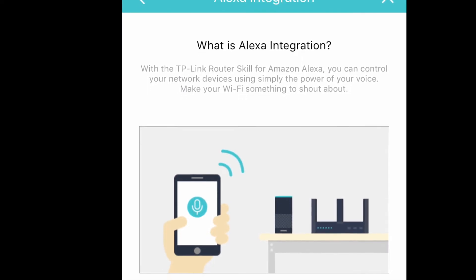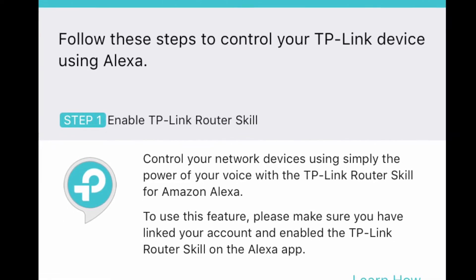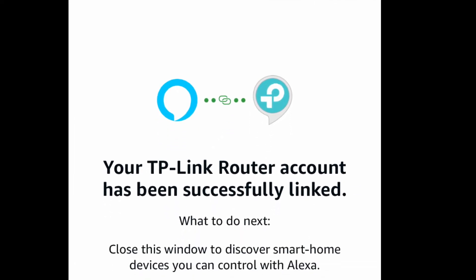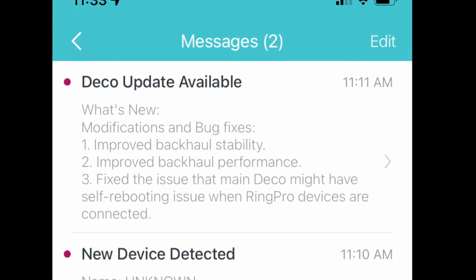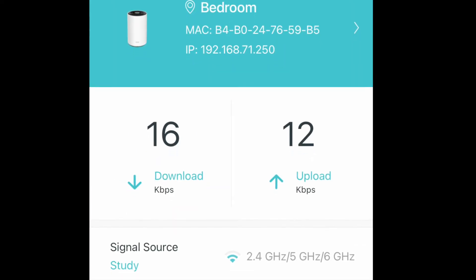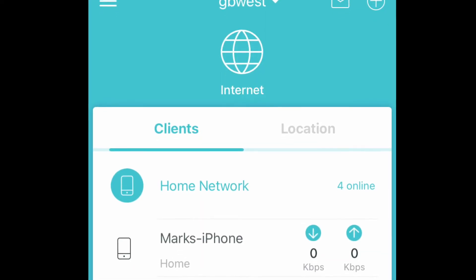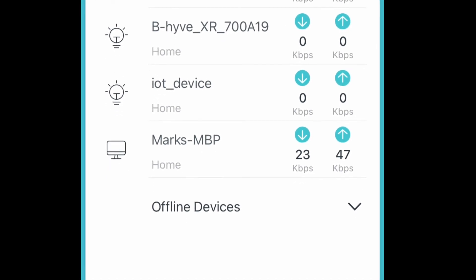You can easily connect it to Amazon Alexa devices if you want. It gives you a full view of what's connected on your platform — Alexa can help you manage everything, and you can see what devices are connected, check their connectivity and signal strength, and view upload and download speeds. If you want, you can block some devices or redirect their connectivity. It's a very powerful system.